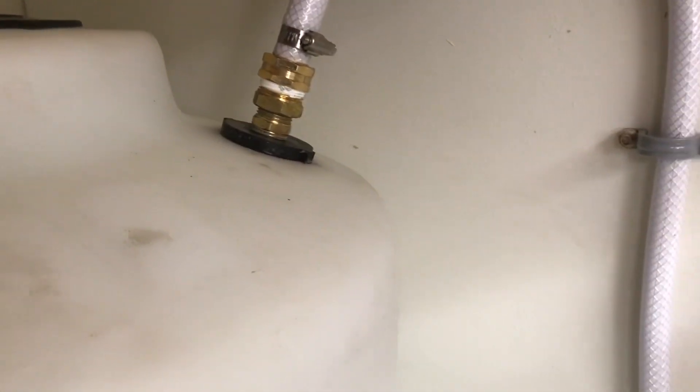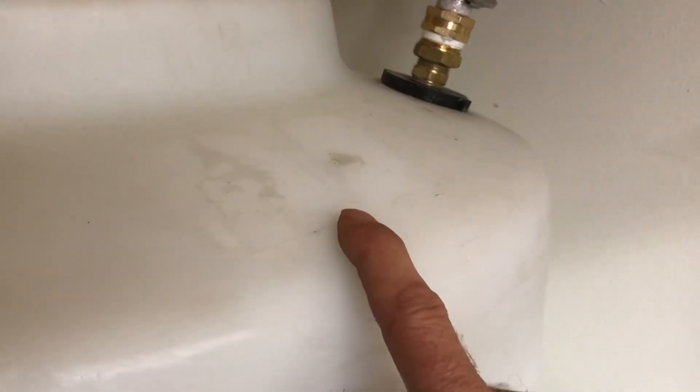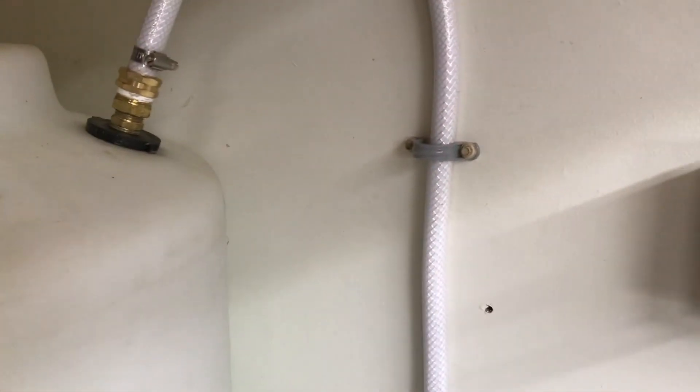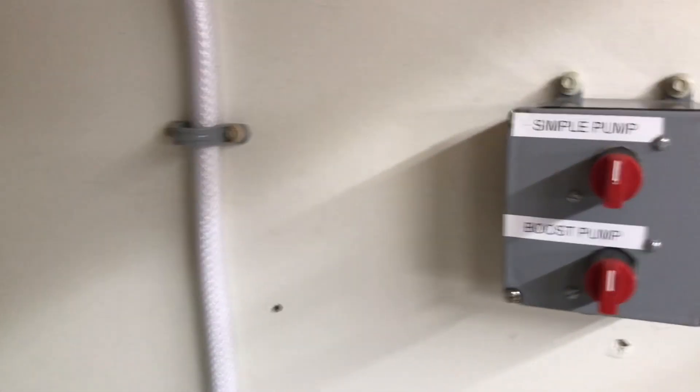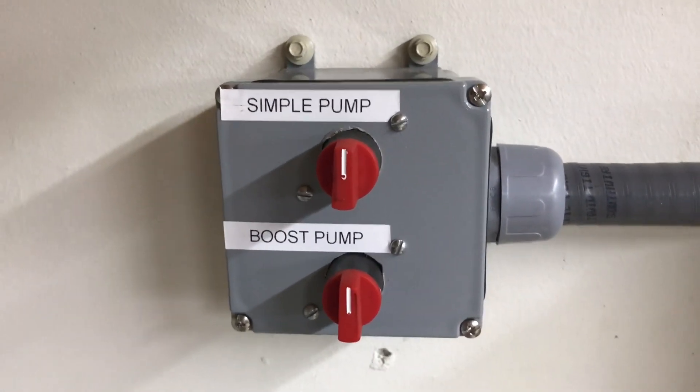It's manual control for now. Southern Prepper One hasn't decided yet whether he wants to go with a traditional float switch with a set of contacts to shut the pump off when the tank's full, or an electric-style shutoff switch — that's still under debate. For now he's using manual mode, which is just fine.